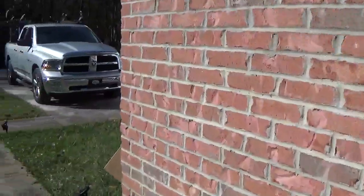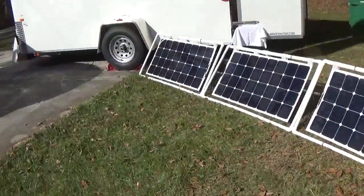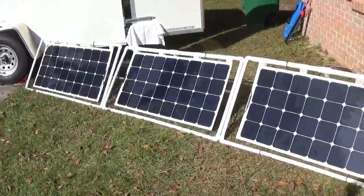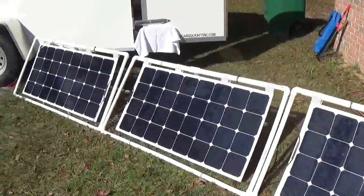Hello, my name is Carmen Williams, and I want to show you our bug-out trailer. This trailer is completely set up on 12 volt. It is solar panels — I use three 100-watt solar panels.